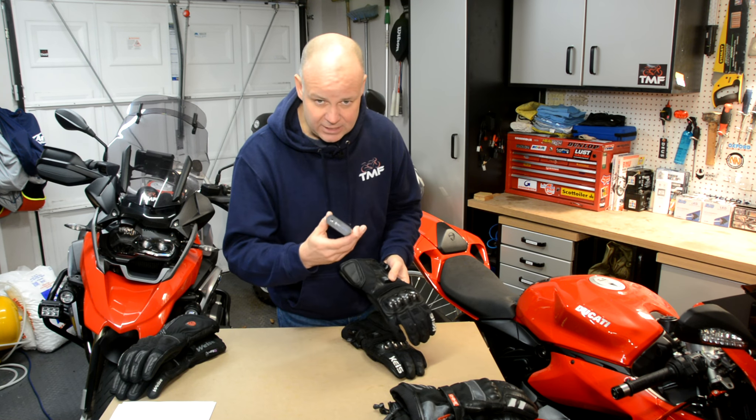How are the gloves in terms of their waterproof claims? Well, these have this Hiporra material that claims to be waterproof — basically Keiss's version of Gore-Tex. I've been riding in driving rain for the last half an hour or so, and at the moment my hands are absolutely dry. So the claims of waterproofness seem sound, no problems there.